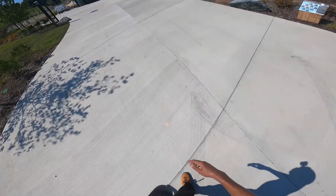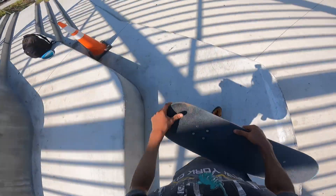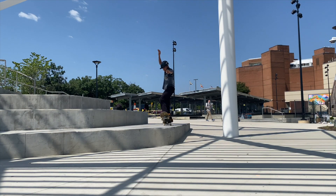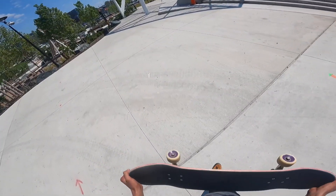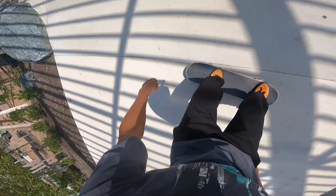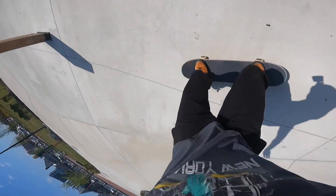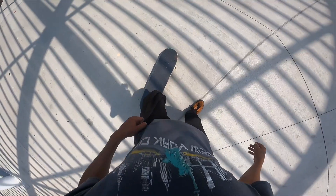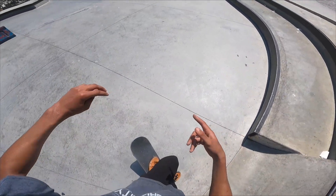I'm pretty sure the heelflip manual is going to be first or second try. I was definitely getting cocky saying that. That was a tad bit of a scrape — let me do one more heelflip manual and then get to a couple flip tricks off the drop. I'm thinking tray flip and then nollie track. I came off the side a little but that one felt really nice. I haven't even done a tray flip on flat ground yet — let me go into the skate park for this, the flat ground is way better in there.